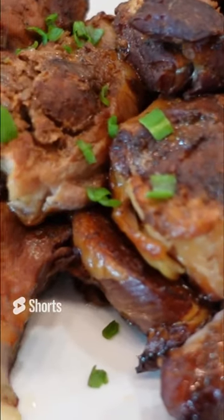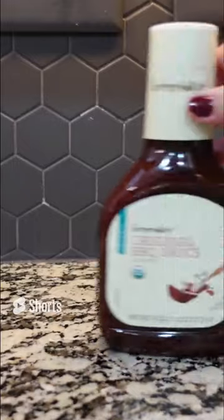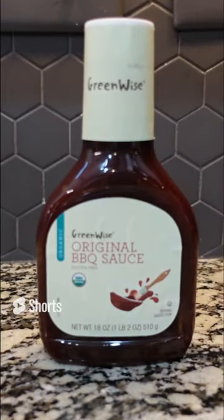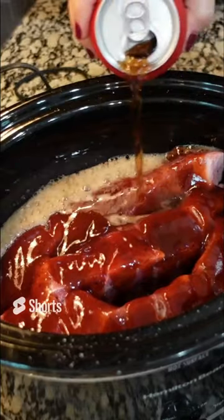This is so easy to do and guess what? It's three ingredients. We are starting with two packs of ribs and these are bone in. Add liberal salt and pepper. Use whatever kind of barbecue sauce you like — I picked up this one from Publix. This is a huge can of Coke so I'm only going to be using about half of it.